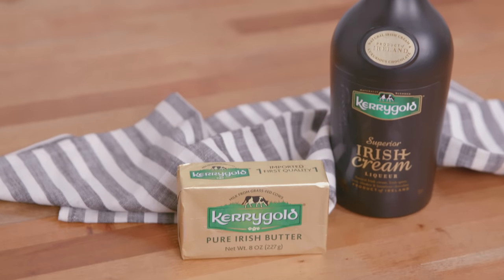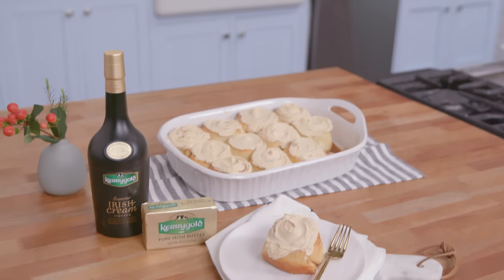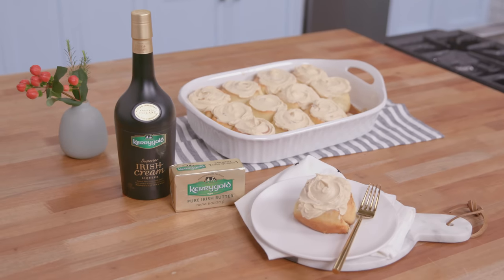I love the smell of cinnamon rolls, and this holiday season I've teamed up with Kerrygold to show you how to make these traditional cinnamon rolls. With the high quality and natural ingredients, these rolls deliver extraordinary flavor that will wow your friends and family this holiday season. Let me show you how to make them.